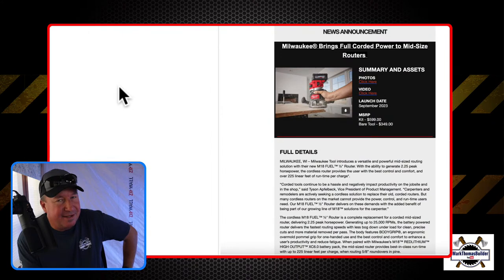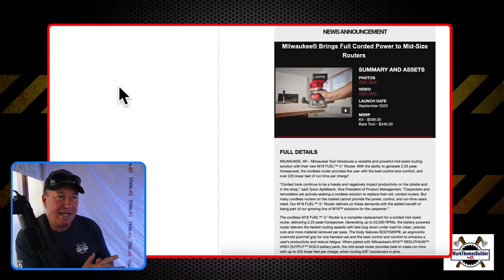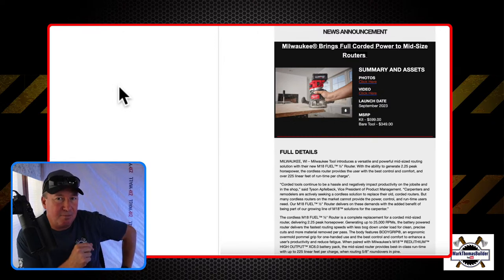This was actually a little bit surprising — you can see the price. They offer it as a bare tool for $349, which is a price range I'm used to hearing from Milwaukee. But for a router, they have a kit and that's $599. The last plunge router I bought was several years ago, and $599 is up there, but it is an investment. A good plunge router is very nice to have.